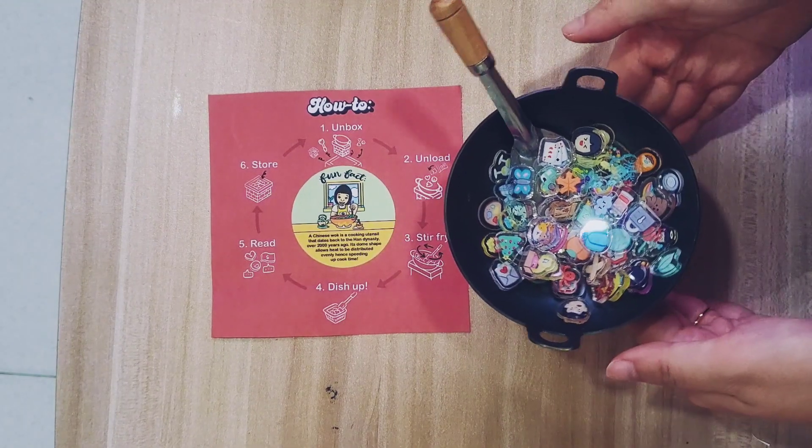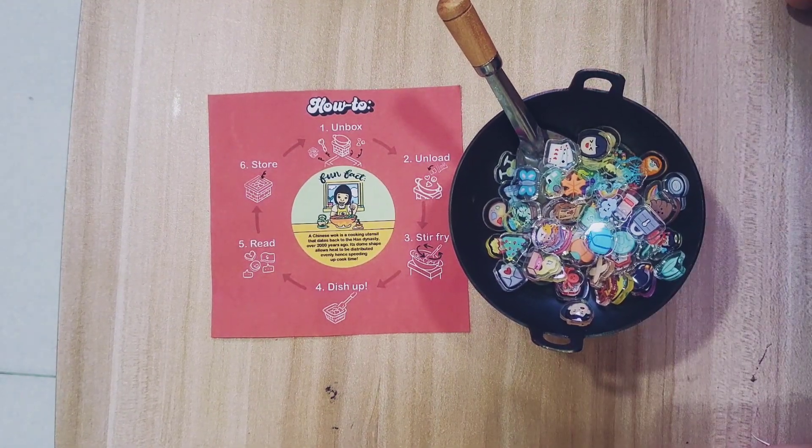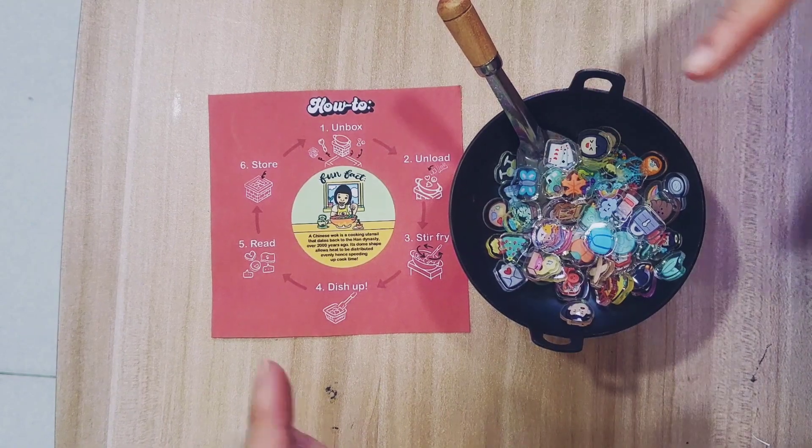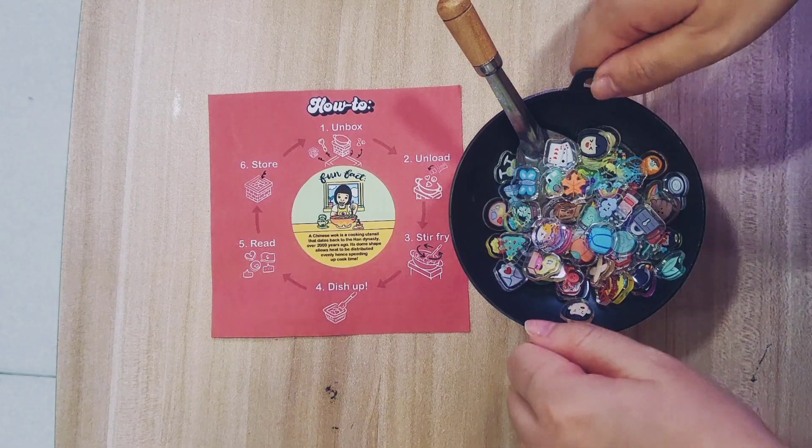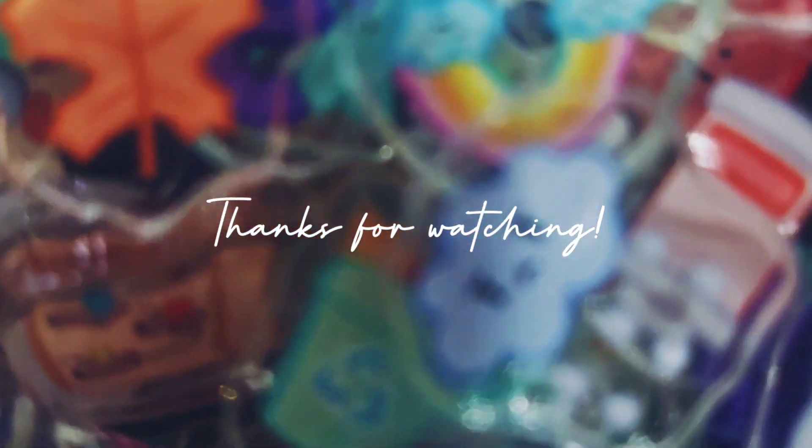Thank you guys for watching this video. I hope you enjoyed it. The link to get this Wok Oracle and all our other decks are down below. See you guys next time.